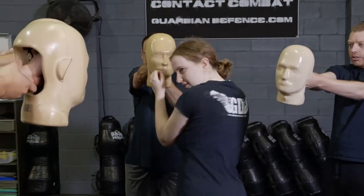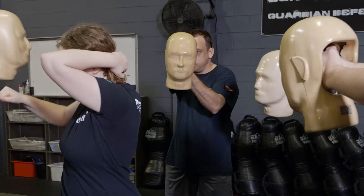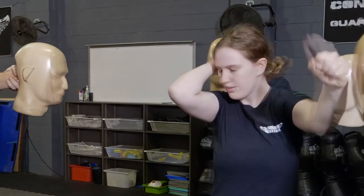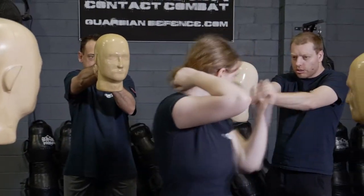When we're faced with actual violence, we're not sure where that threat or attack is going to come from — it could be beside us, behind us or in front of us. The hammer fist gives us the versatility to be able to strike an attacker regardless of their position, and you can see us drilling that now.